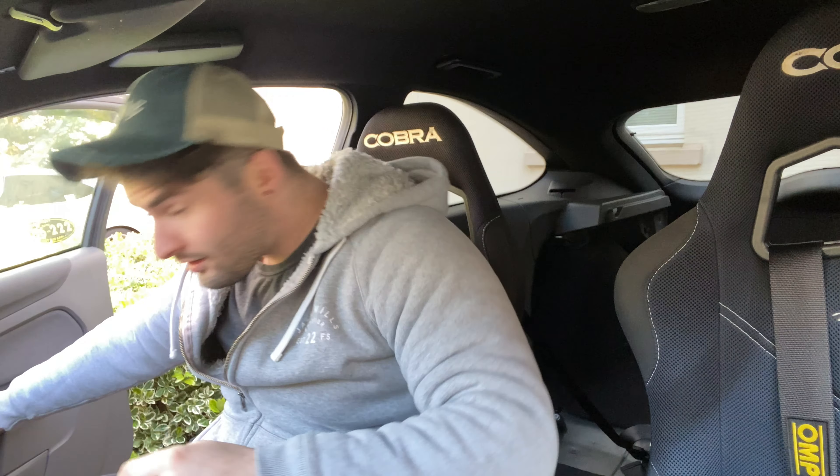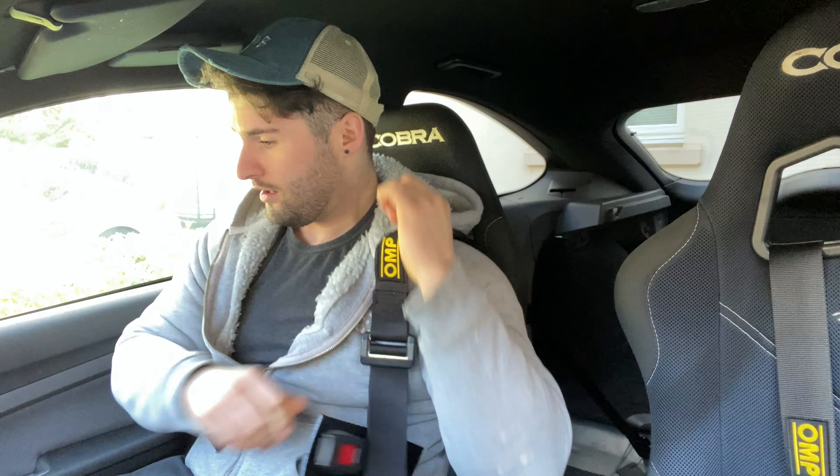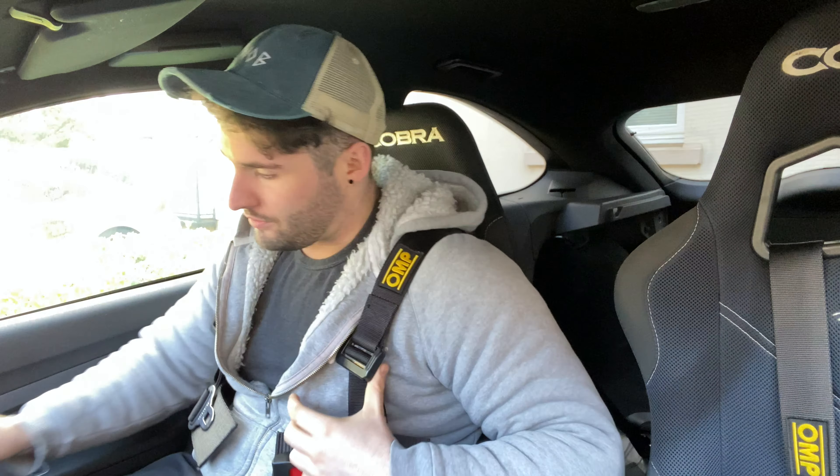Yo, morning guys. Morning. You're not used to seeing me wear a snapback. Basically, my hair's got long enough now that I no longer want to have to deal with it. So, we've got something to do today, in today's video anyway.